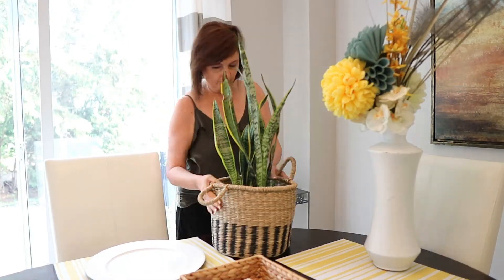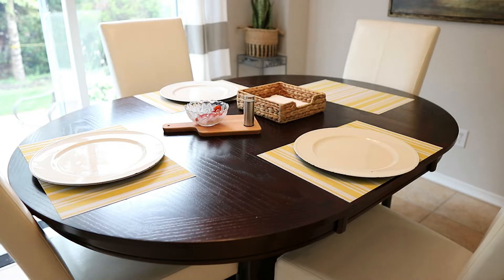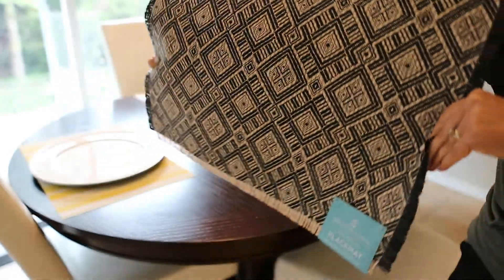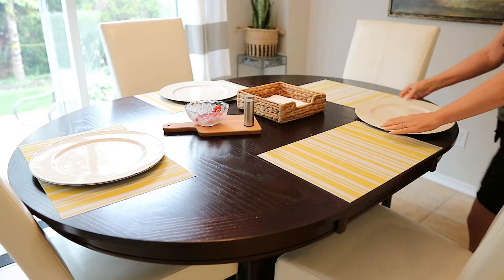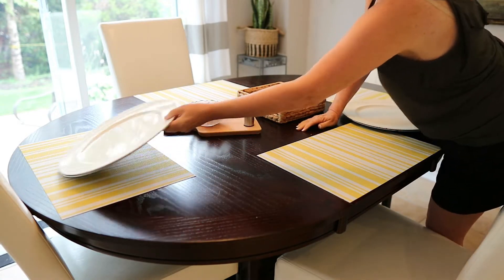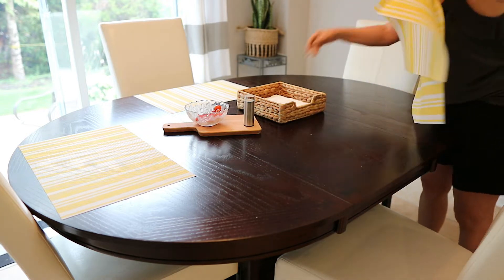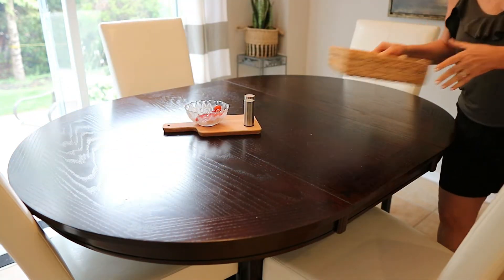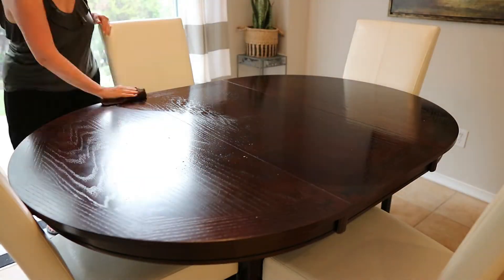I'm starting on the side of my kitchen where our table is. I'm changing out this floral planter — I've had it here for years and I was getting a little tired of it. I'm bringing back a snake plant I have elsewhere to change it up. I also found these gorgeous placemats at Bed Bath & Beyond on clearance for a dollar. I'm taking the yellow placemats off and putting on these new ones, which really sets the base for when I want to start adding fall decor in a couple of weeks.